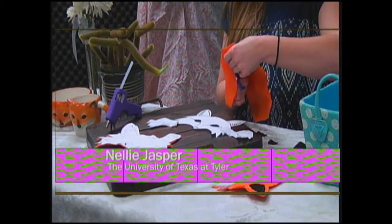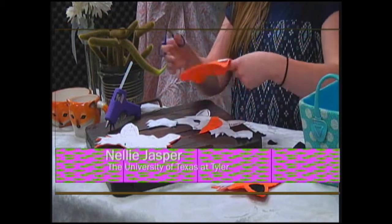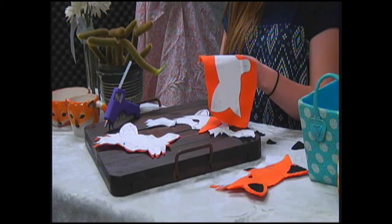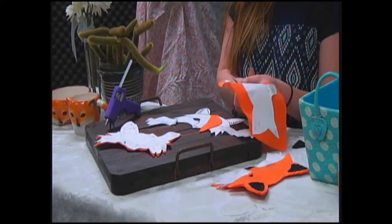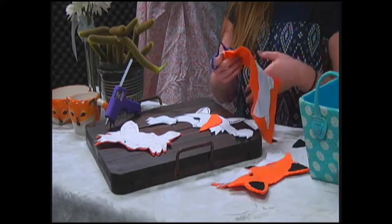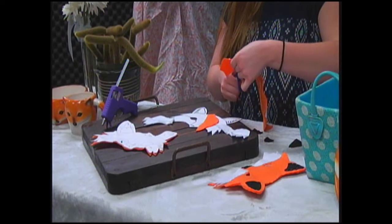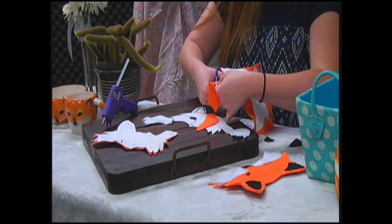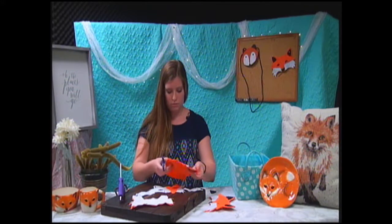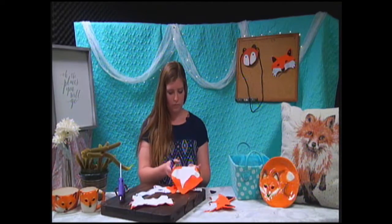It also makes it a lot easier when you go to cut out the eyes. You'll want to kind of hold the paper down so that you can get a more clean cut. That's where those little tiny scissors come in handy. However, be very careful you don't stab yourself, because I've done that a number of times.